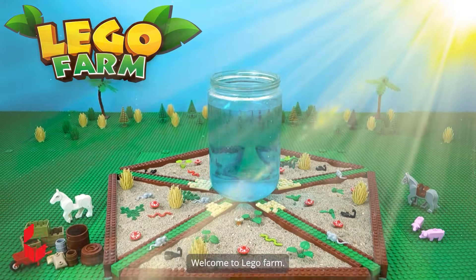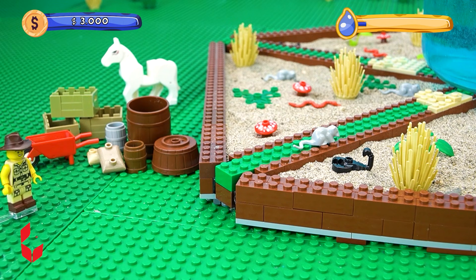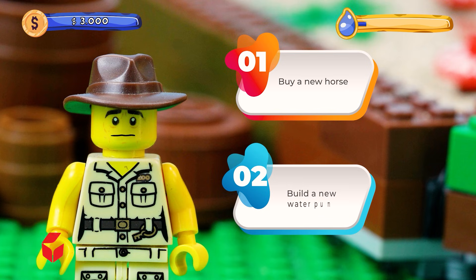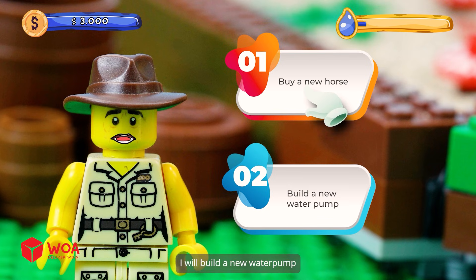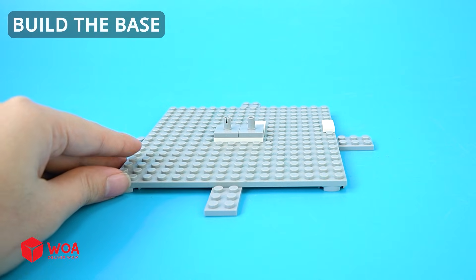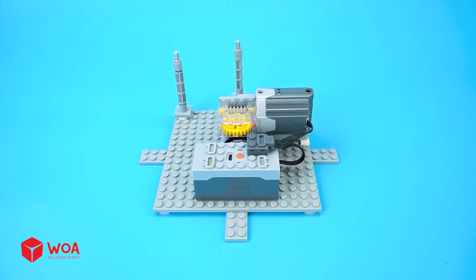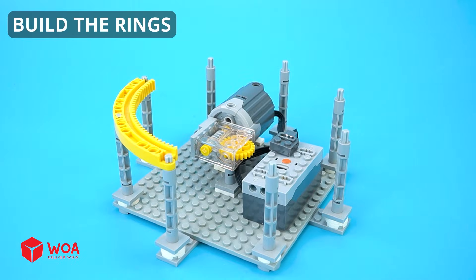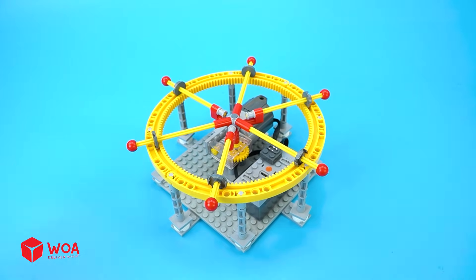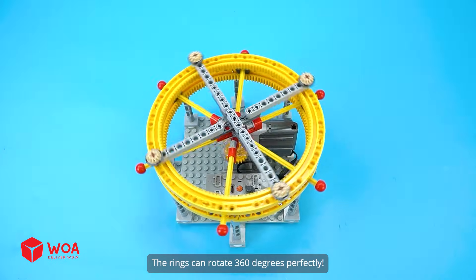Welcome to Lego Farm. It's very hot. The crops need to be watered. How could I finish watering? Option 1: Buy a new horse. Option 2: Build a new water pump. I will build a new water pump. How to build a turntable water pump — build the automatic turntable, build the base, add the battery. Build the rings. Testing — the rings can rotate 360 degrees perfectly.